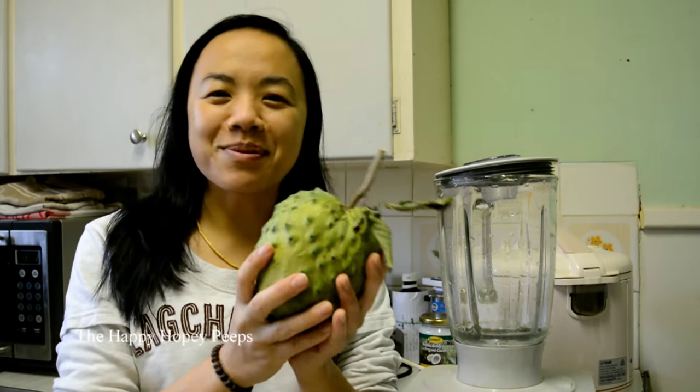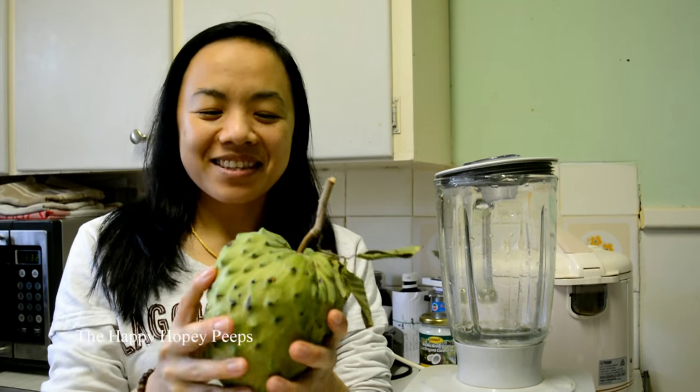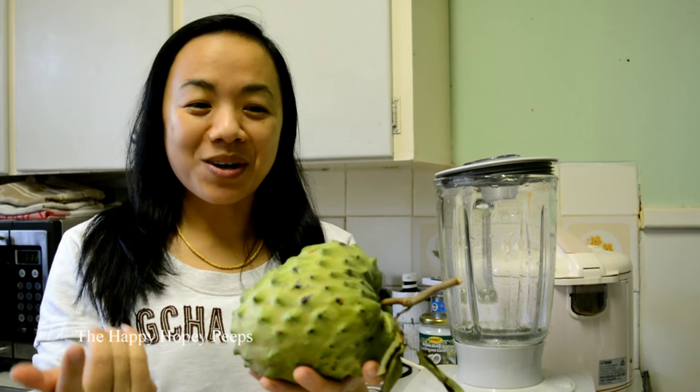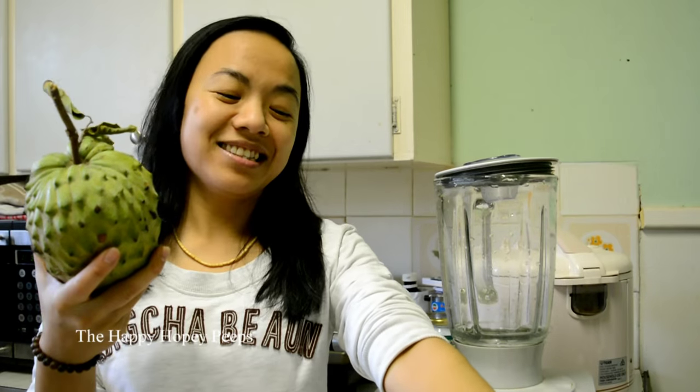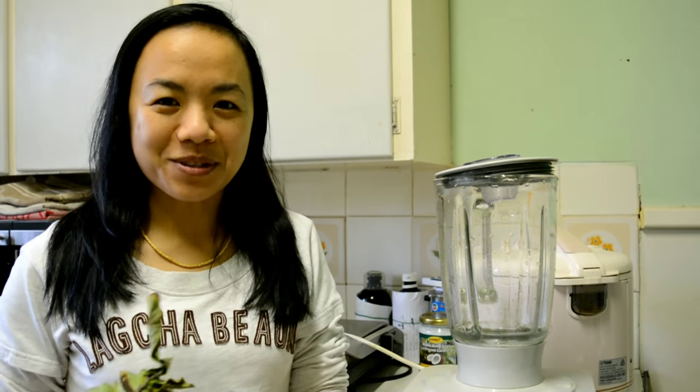So I've waited a few days to get the custard apple to ripen before I can make a smoothie. Now it's really soft. What I need is custard apple, some condensed milk, some ice, some sugar, and water. That's it.